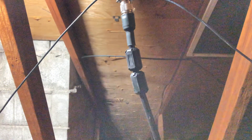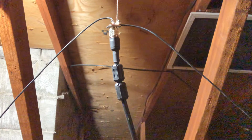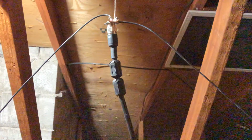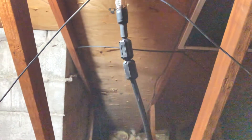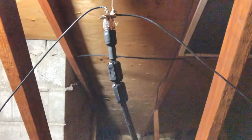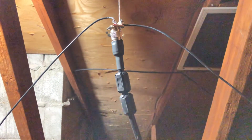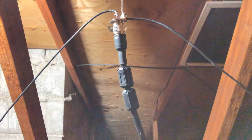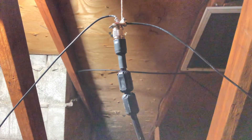Inverted Vs are supposed to be more omnidirectional. This is built for the two meter sideband portion specifically. I tuned this up using the Nano VNA and my SWR near the sideband portion — around 144.100 to 144.300 — is roughly around 1.3 on the Nano VNA.